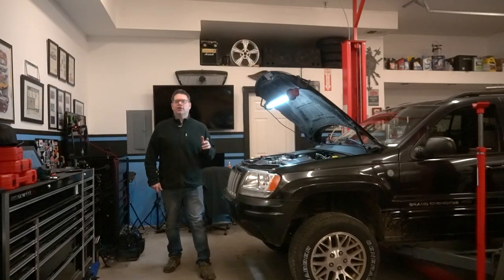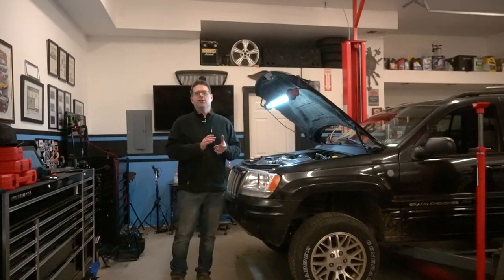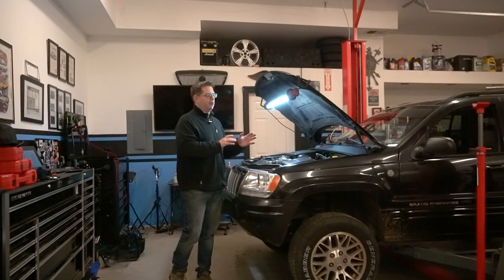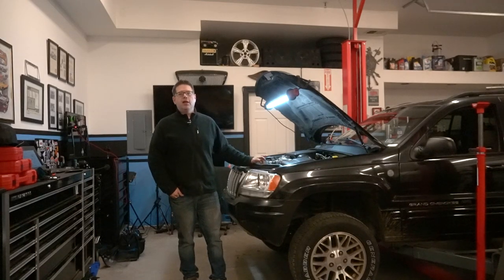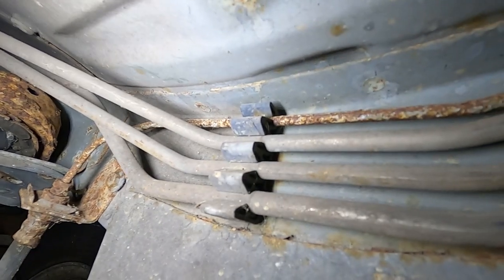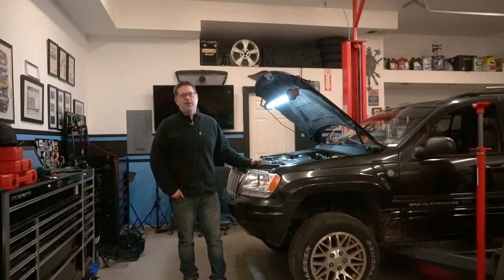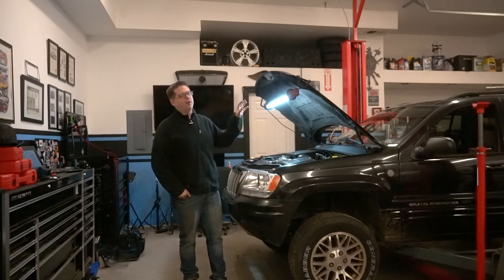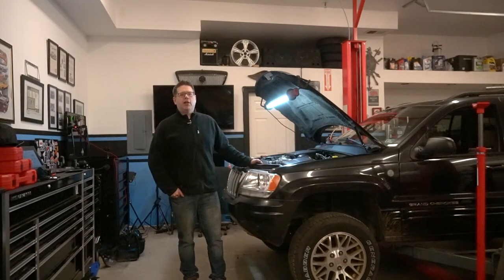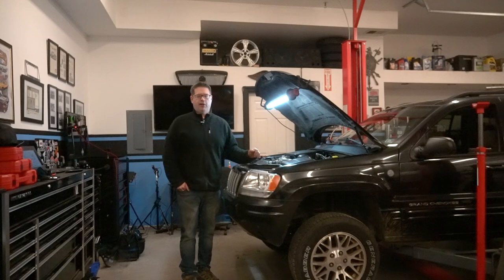Welcome to Vortex Garage and the next chapter on our 2004 WJ Grand Cherokee. From the initial mechanical inspection, the rear brake line — like most WJs — is pretty suspect on this one. Since they pretty much all go, at least in this climate, I'm going to proactively replace it because it's looking pretty grungy and rusty in the back. So we're going to have to start there before I get to do the easy stuff like swapping brakes out.